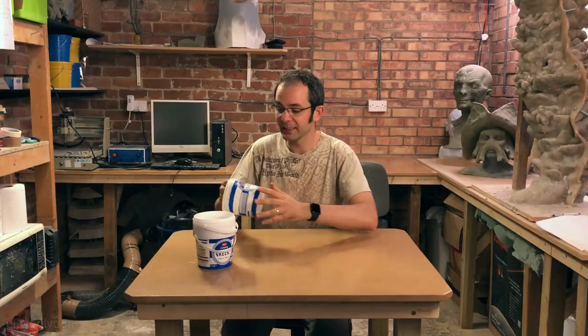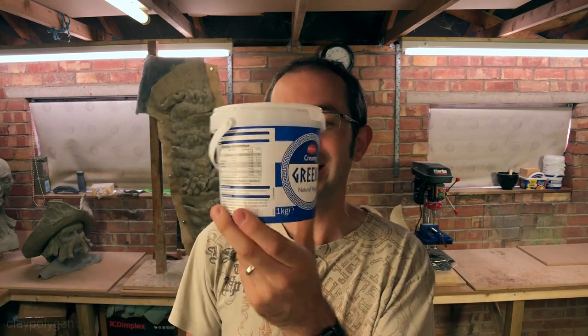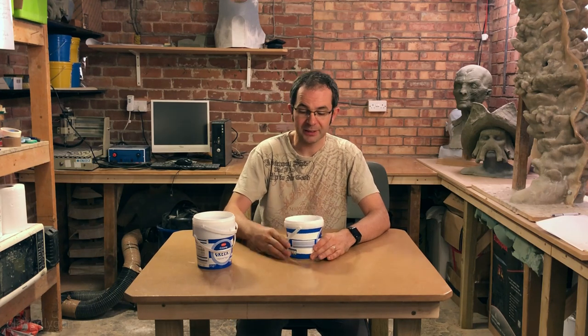Number three is the mixing pot. I've gone through many different flora, margarine, and yogurt pots trying to find the ideal mixing pot, and I've settled on the little Greek yogurt pot. It's a great size, great depth, it's got a carrying handle, and they're cheap. I go through a lot of them and they are the ideal mixing pot for resins, silicones, dyes — you name it. I quite often mold things in them because they've got a nice flat bottom. Every workshop should have a stack in the corner.